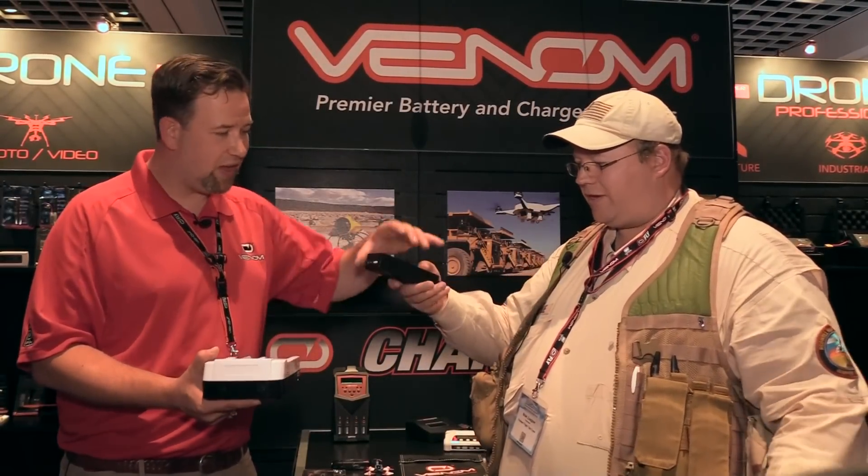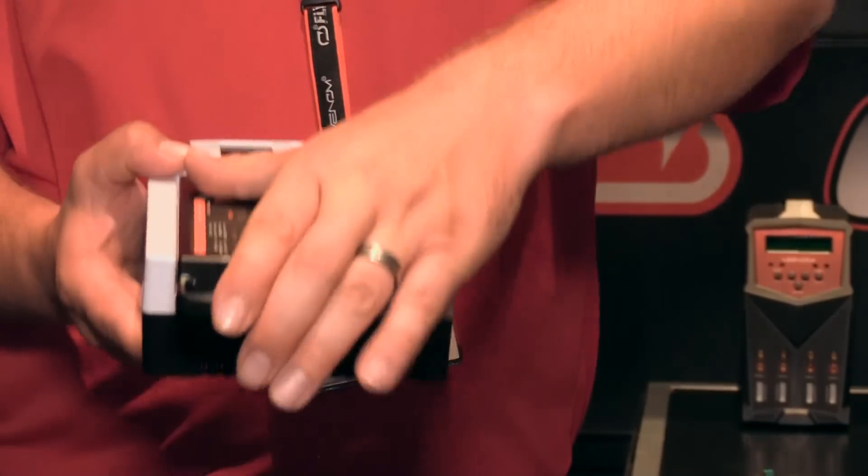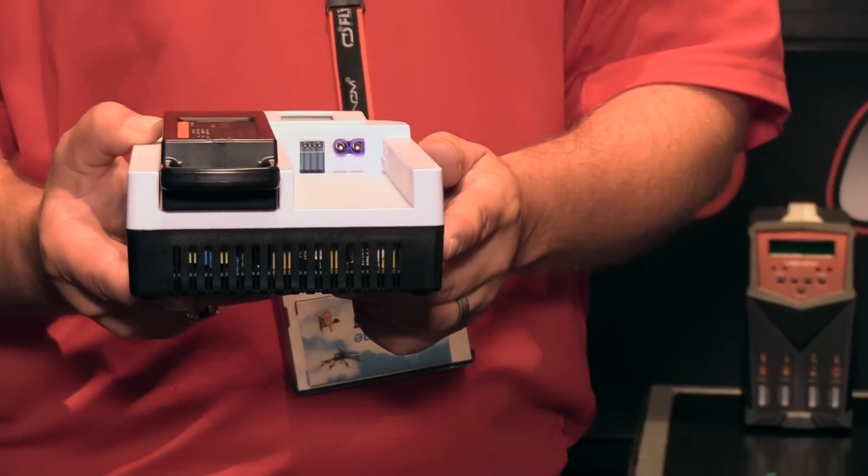It just slides on there and there you go — you put it in, you slide it in, it snaps on, it's just perfect. That's convenient.